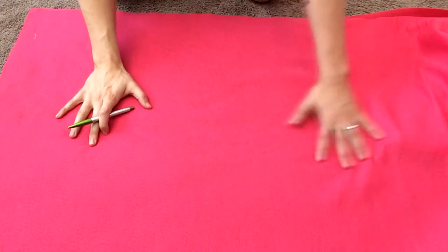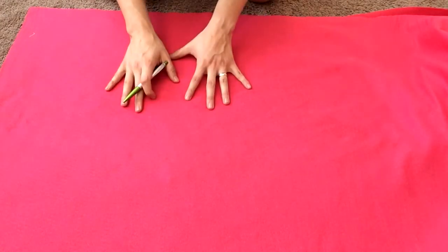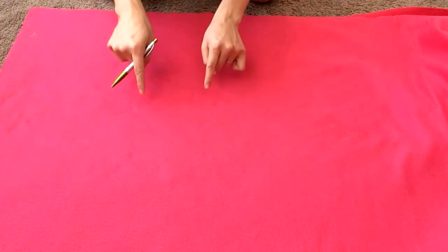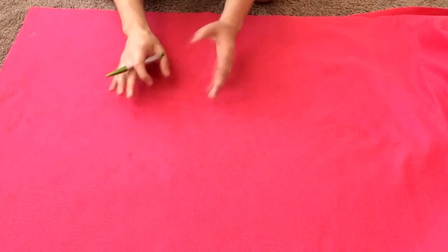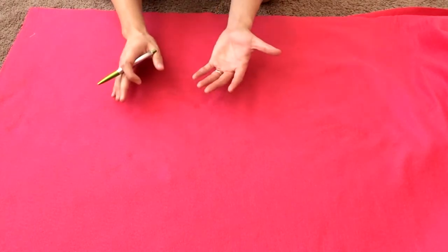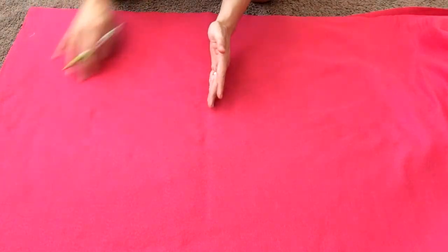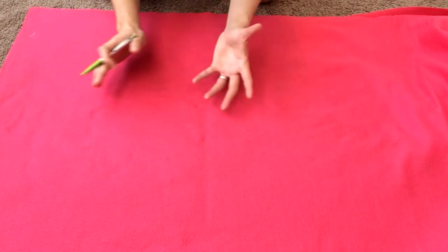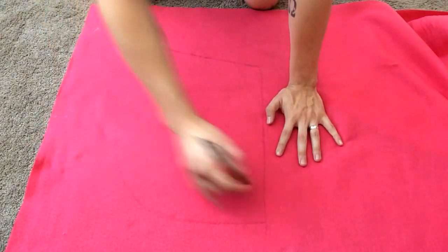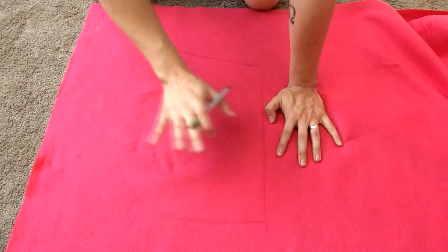We have our felt laid out on the floor so we can draw out our pattern. We have four feet of fabric because it's double-sided; we're going to do one pattern at a time. I do have the templates for the hood in the description of this video, so you can download and use those for reference. For sizing, I try to get about 12 inches for the front of the hood — that gives you a nice big hood. Once we have everything traced out, we'll cut it and use it as a template for the other side.